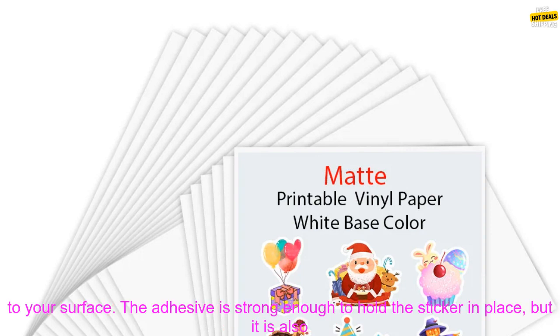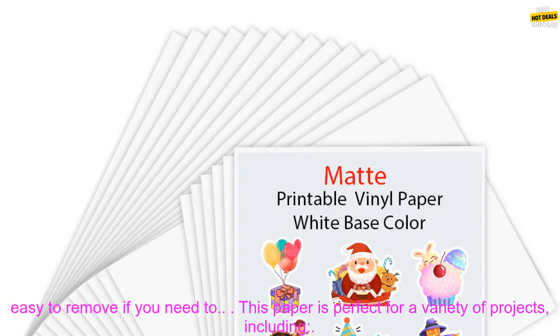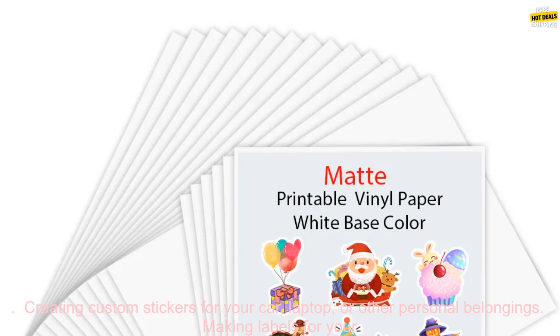This sticker paper is also self-adhesive, making it easy to apply to your desired surface. Simply peel off the backing paper and apply the sticker to your surface. The adhesive is strong enough to hold the sticker in place, but it is also easy to remove if you need to.